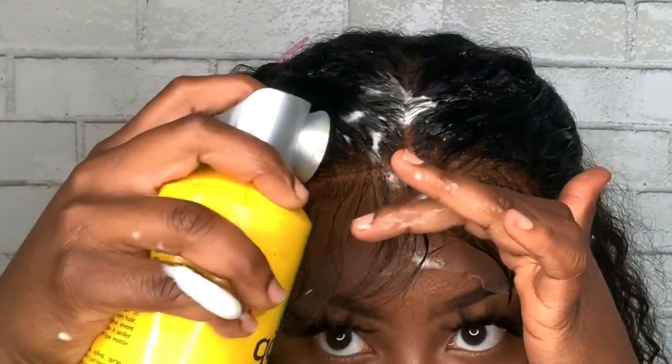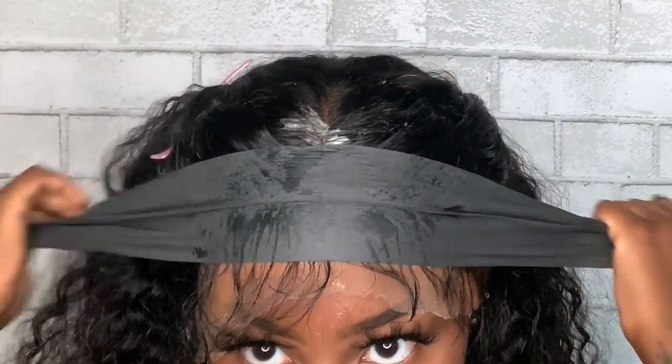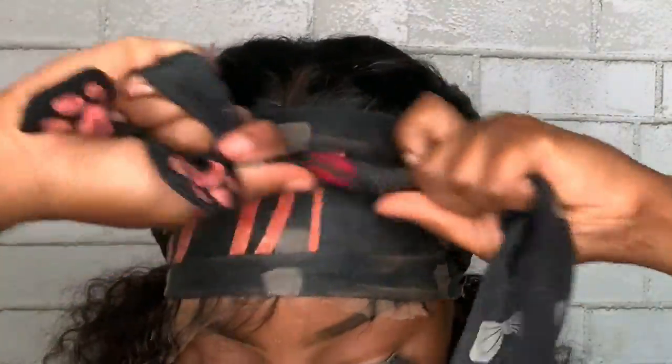Now I'm going to take my spray and just spray while going, trying to go behind the baby hairs. As long as you spray it on the part of the lace that you're not going to cut, you're fine. I'm going to tie that down and come back in about five minutes, or when I feel like it's dry, take it off. And this is how it looks.